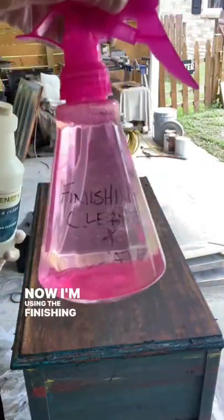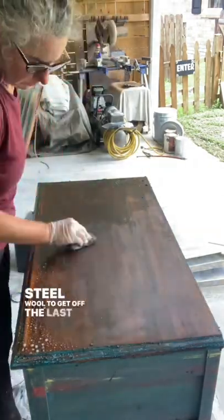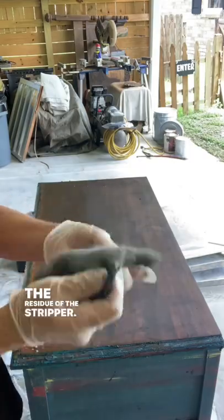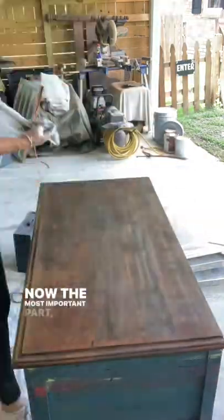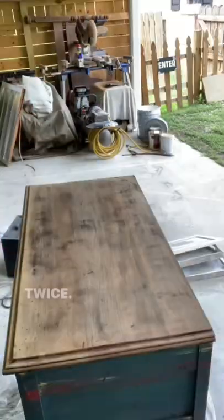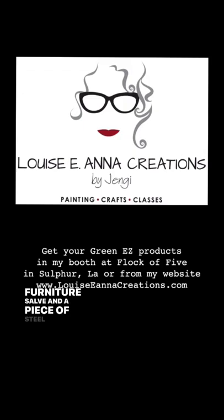Now I'm using the finishing cleaner, some water, and a fine steel wool to get off the last bits of paint and to clean off the residue of the stripper. I turned my steel wool to a clean spot so I can pick up more gunk. Now the most important part: rinse with a damp cloth at least twice. Next I'll try to remove some of the water rings with furniture salve and a piece of steel wool.